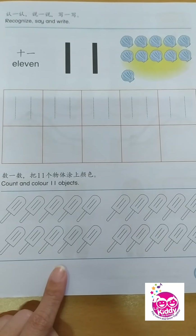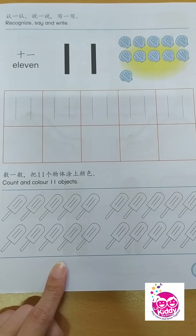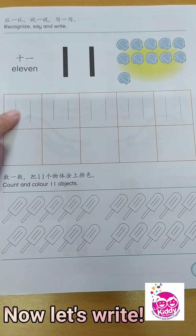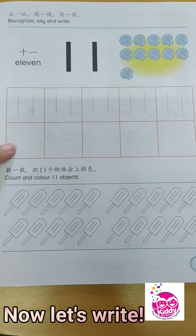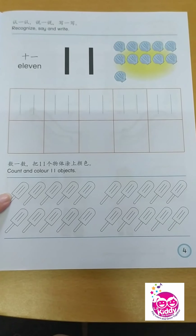Now, let's continue with writing our number 11. You just need to write the number 1 two times — up, down, up, down. Trace the number 11 carefully, then write the number 11. And when you're done, children, count and color 11 popsicle sticks.